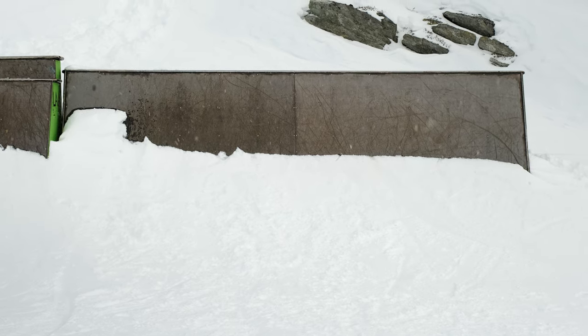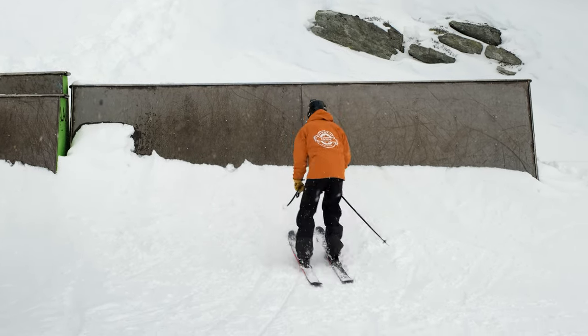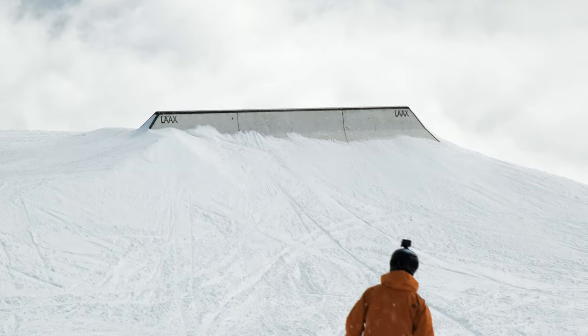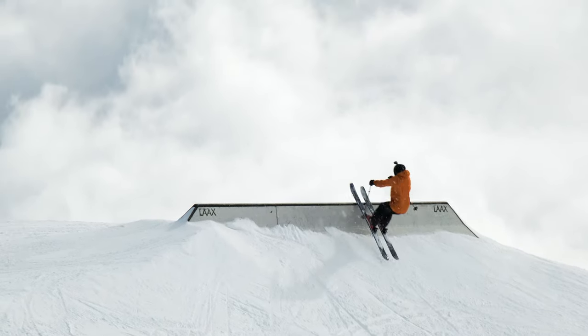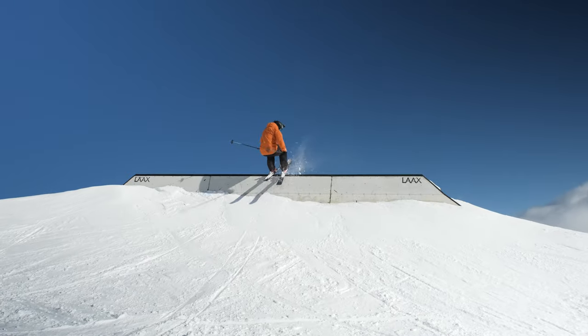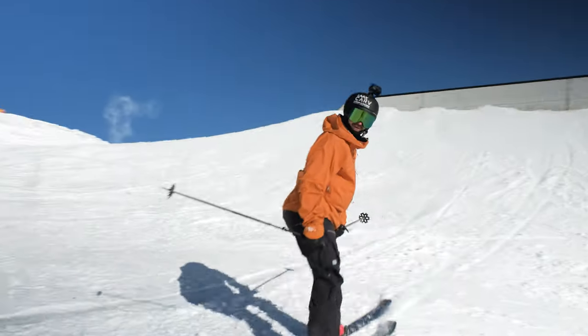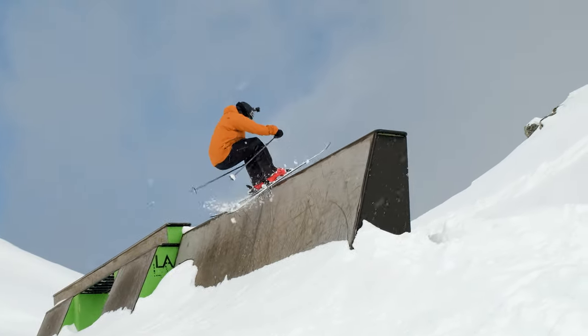For the first time you might not want to go full speed into it — just get a feel for the transition before you go faster. One of the key things with wall rides is that you have enough speed. Oh, that was not enough speed. Then slowly increase your speed so you get closer to that coping.